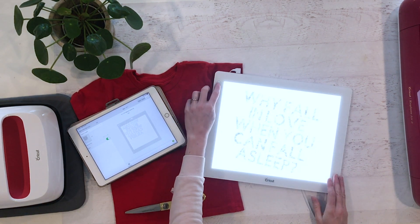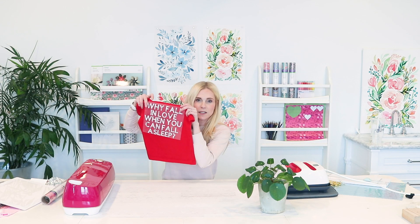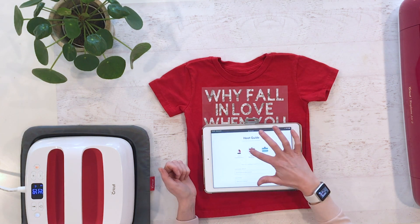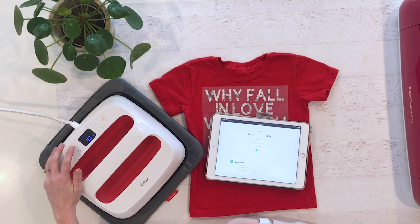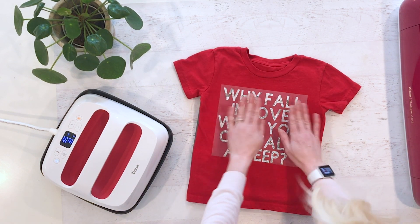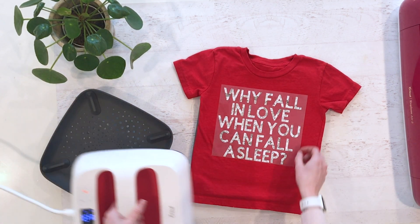The last thing we're going to do is iron this onto our shirt. This is what it's going to look like — it makes it way better when we iron it onto the shirt. This shirt has been washed and dried. Set your temperature to 340 degrees for 30 seconds. We're going to preheat this for 5 seconds.